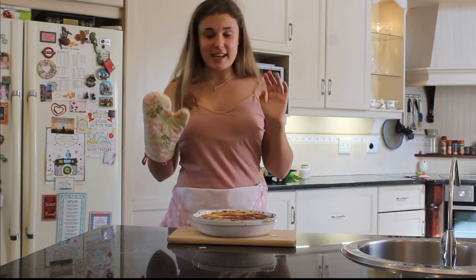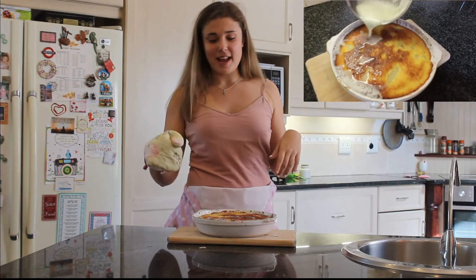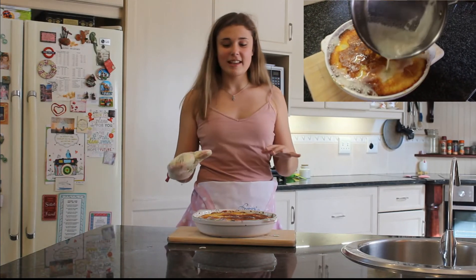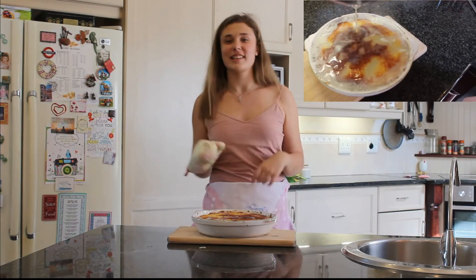Okay guys, so I've just taken it out of the oven, and as you can see, I straight away poured the sauce mixture onto it, and it's bubbled and soaked in. It now looks incredibly good, spongy, and totally, totally delicious.